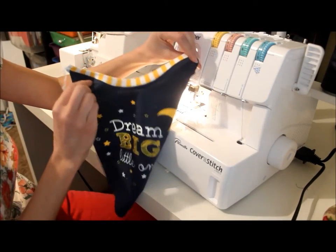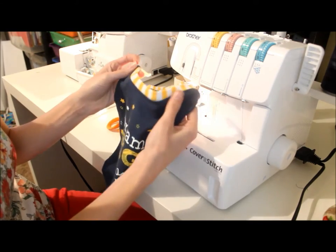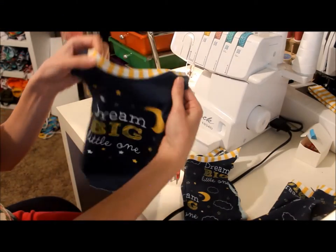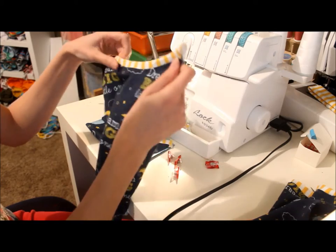Here's our neckline. At this point if yours is a little wavy — you can see mine has a few waves — just go ahead and give it a good press and steam with your iron and that'll help take care of that. We already finished our front piece and now you're going to go ahead and complete the same thing with your back piece.